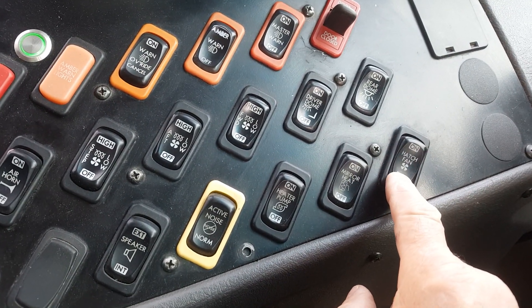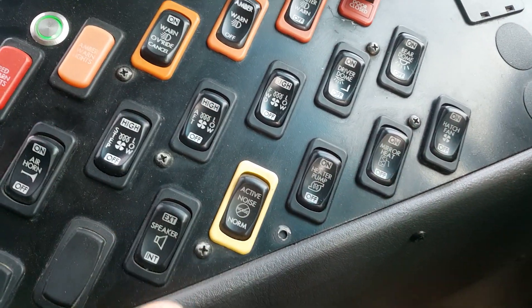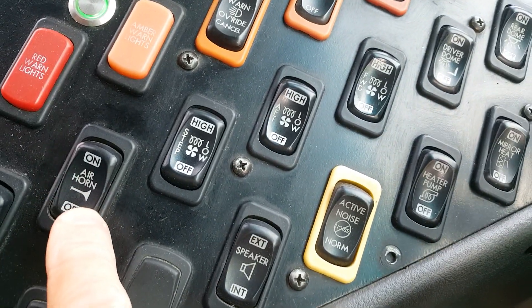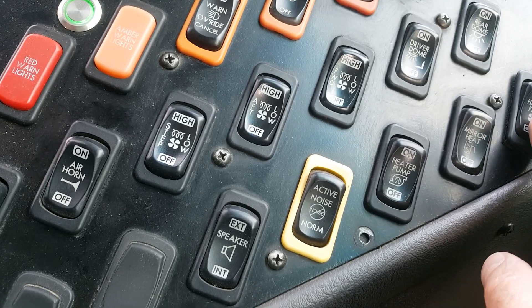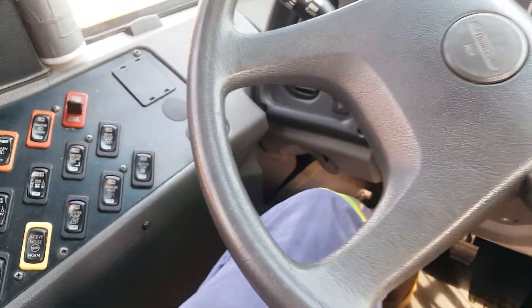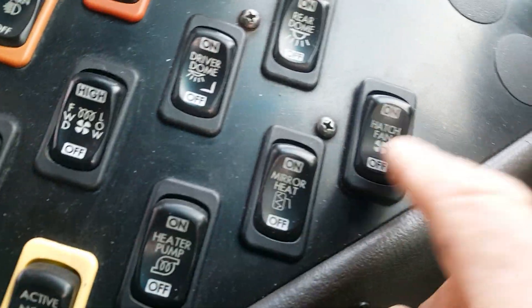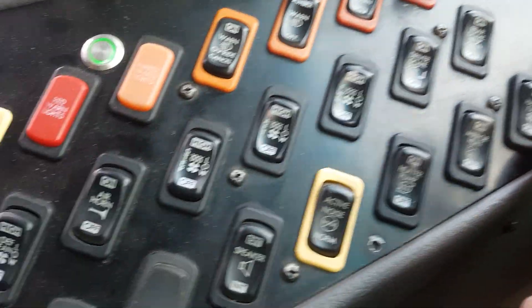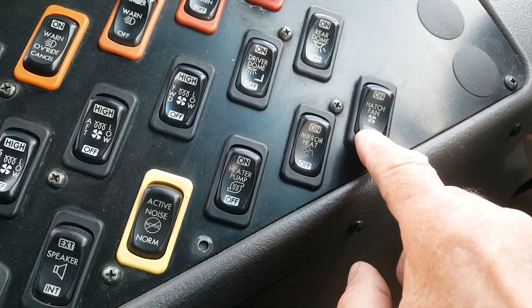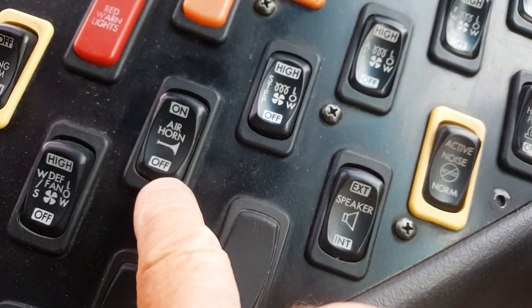The driver requested that the air horn switch get moved to the front, so when he's driving, he's not inconvenienced having to look back searching for the air horn. He wanted to install it here. You can see the hatch fan and air horn switch — I'm going to swap them.